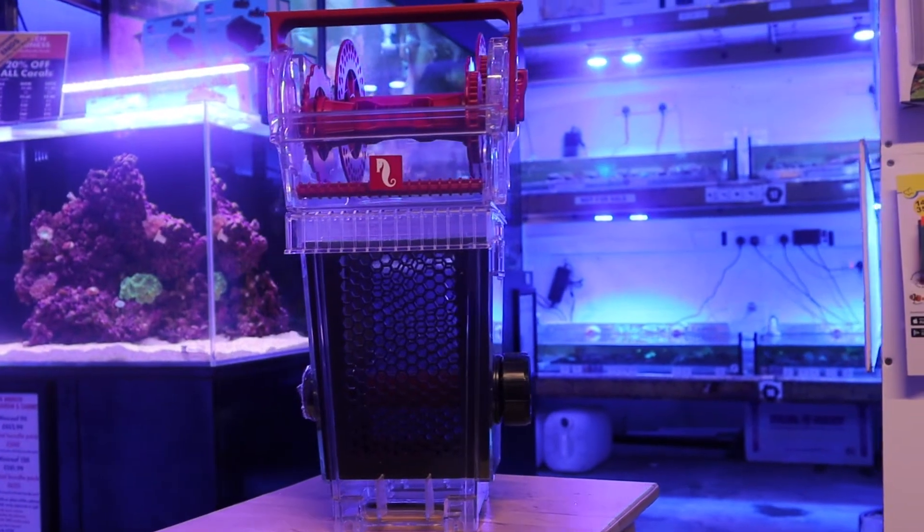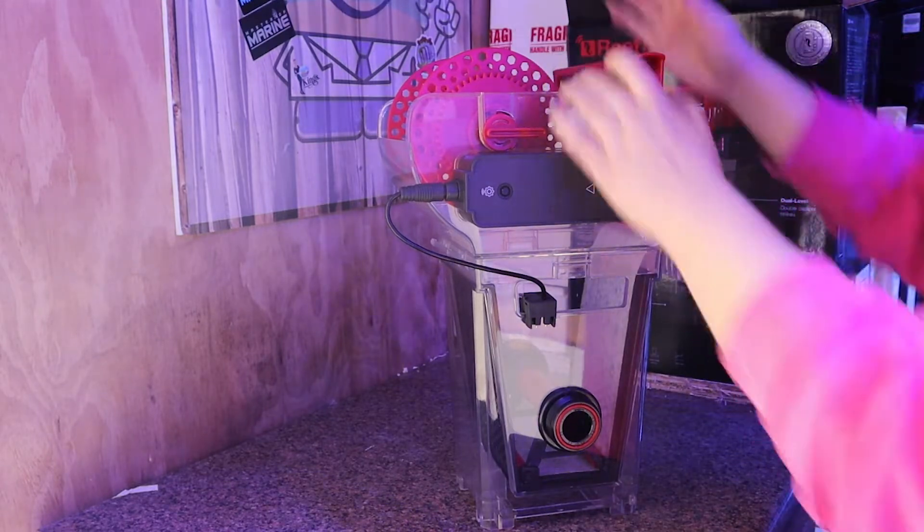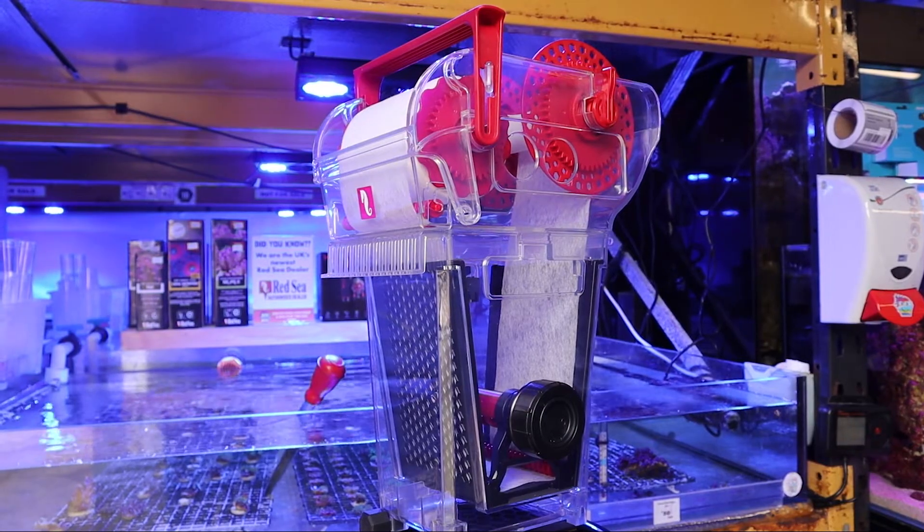The Red Sea Reef Mat is your plug and play, fully automated fleece roller filter with an adaptable replacement system, giving you the ease of use with filtering your aquarium.